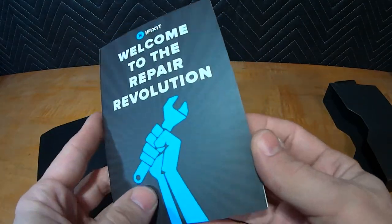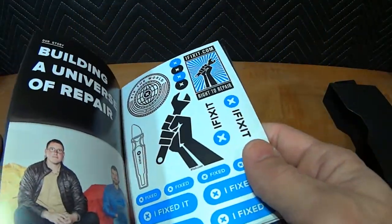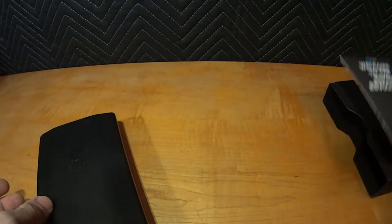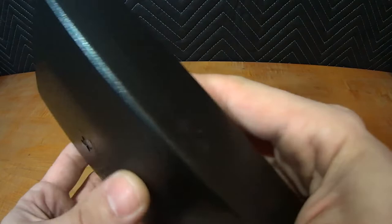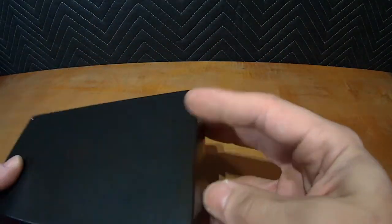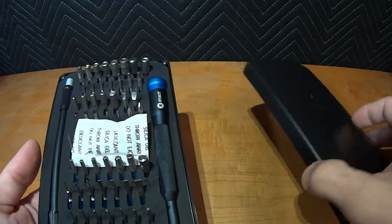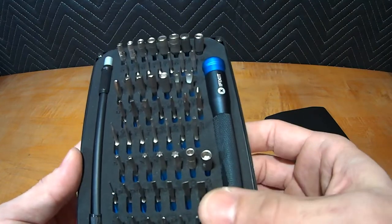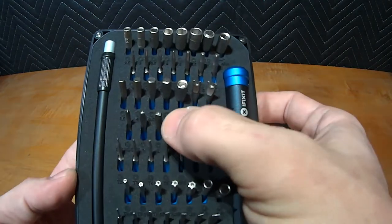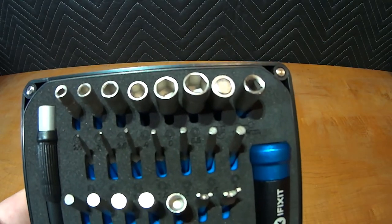There's the 'Welcome to the Repair Revolution' — little iFixit stickers explaining what they do. Now let's check out the case itself. It's nicely made, ABS I think, with metal corner pieces. Let me get the silica pack out of the frame. Now what do we have here — all kinds of goodies. I want to give you guys a pan of the whole thing, nice and slow so you can see every tool and every size.